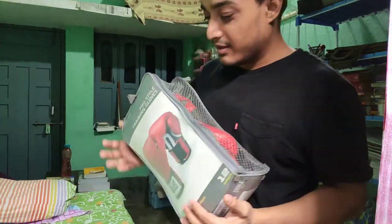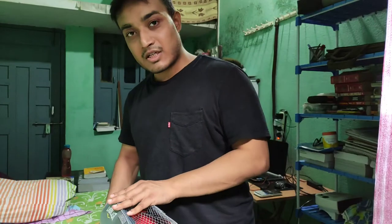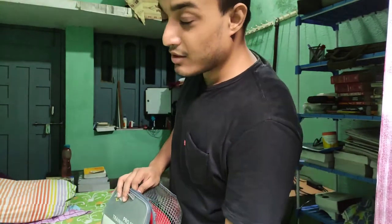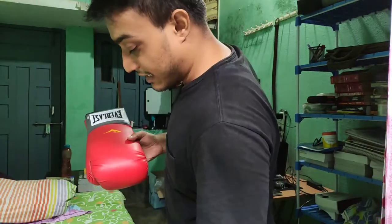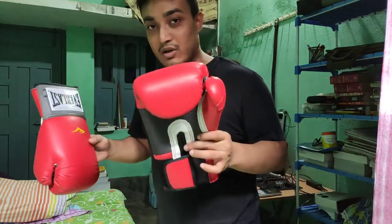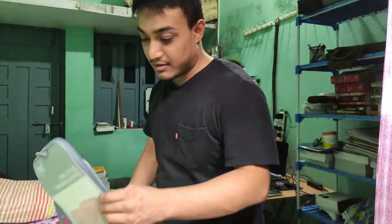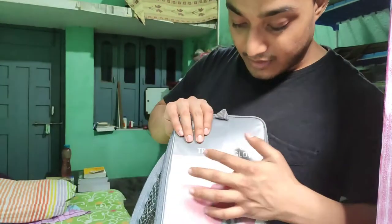My gloves have arrived, but this is not the first unboxing — I unboxed them, shot a video, and the video was out of focus, sorry. This is not the first unboxing. These are the gloves I had ordered — 12 ounce gloves. These are for training, not for fighting. These are training gloves, and these are pro style gloves — pro training gloves.